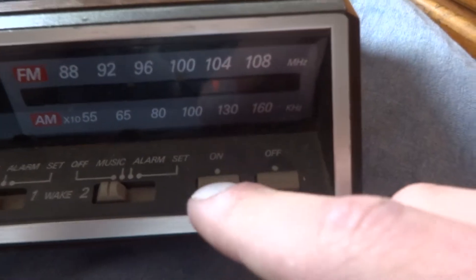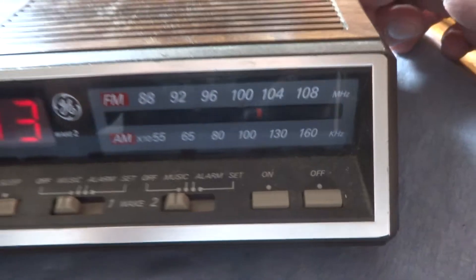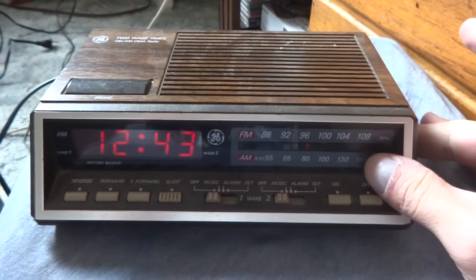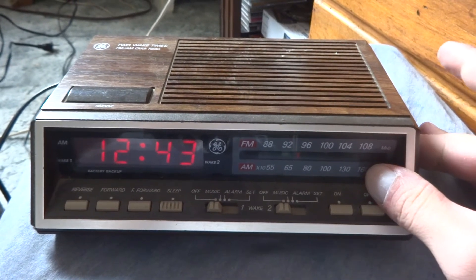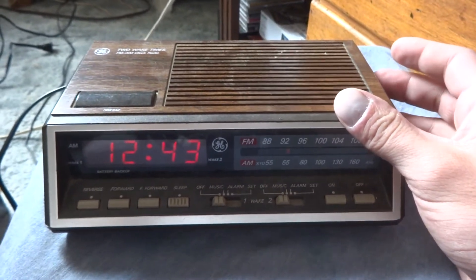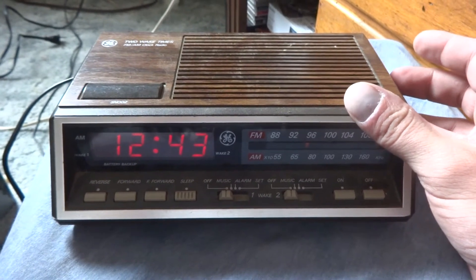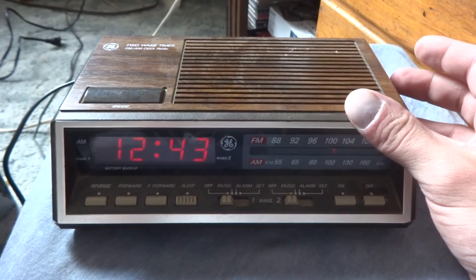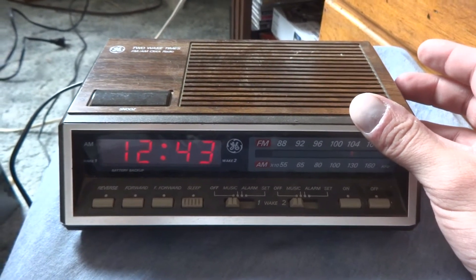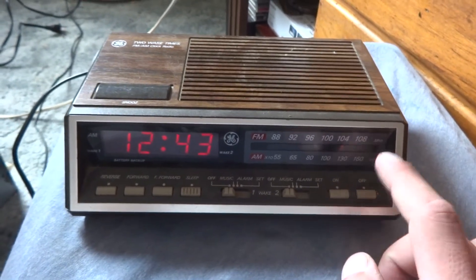There's your radio. I don't know how well that works — guess it works pretty well. A little bit of static, but hey. Country music. That'll turn it off.